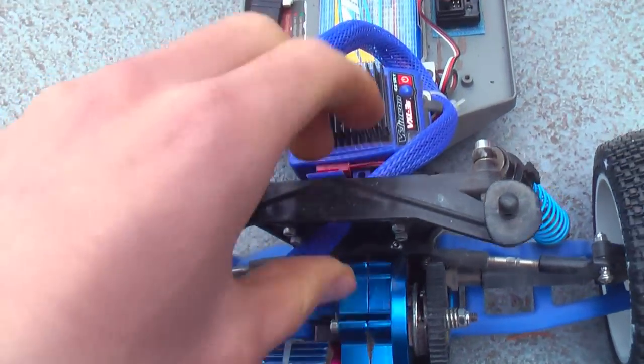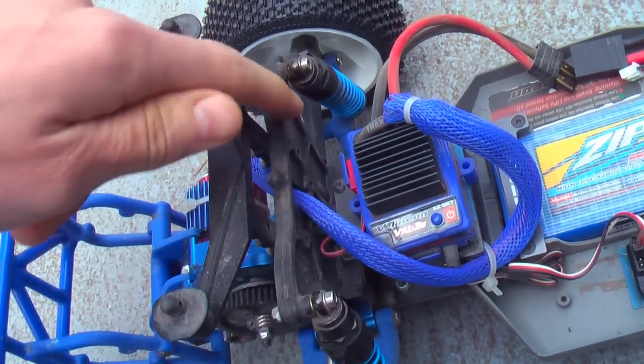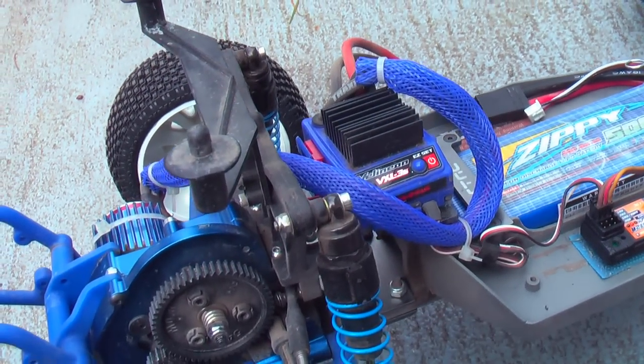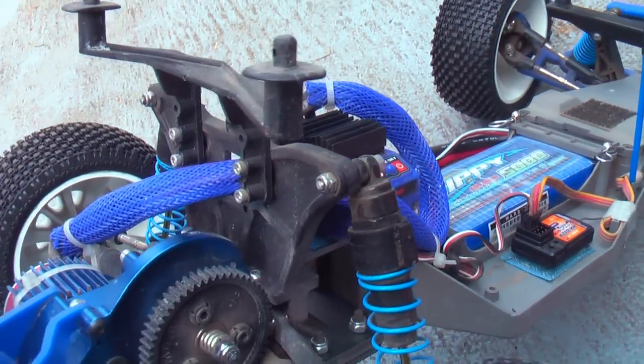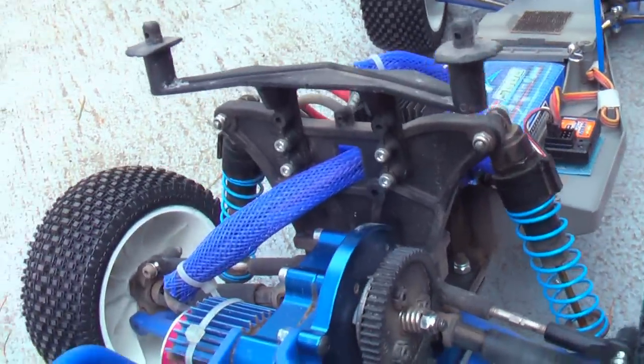Back here I have an RPM shock tower. I got this mainly because it looks a lot better than the stock shock tower — honestly that's the only reason. I just wanted an RPM shock tower in the rear. I didn't have any issues with my stock one though.